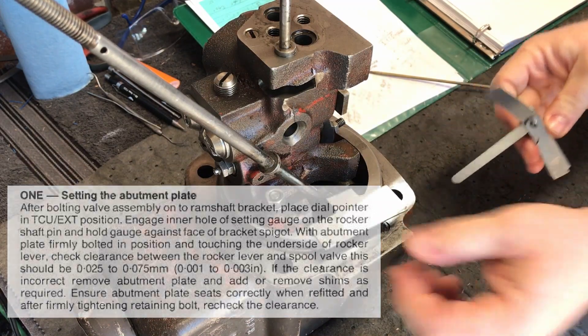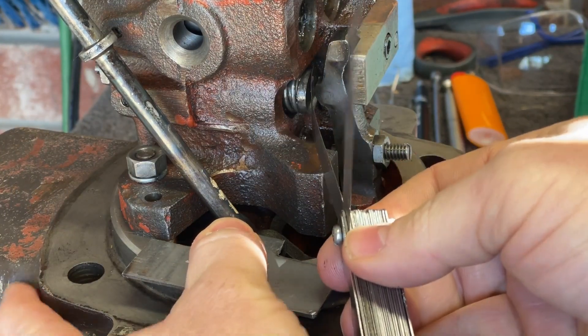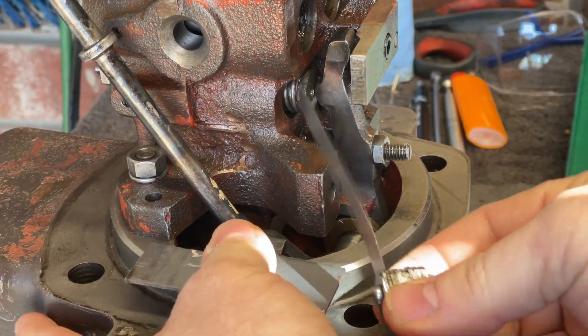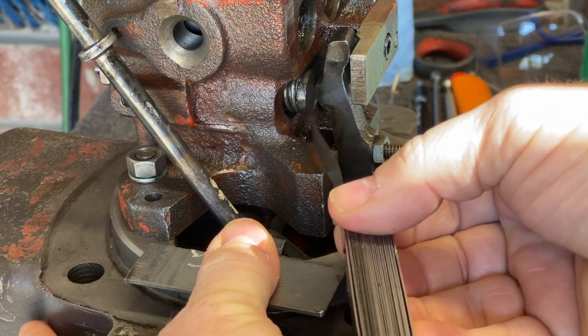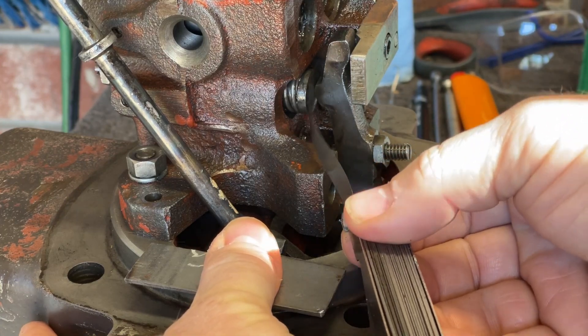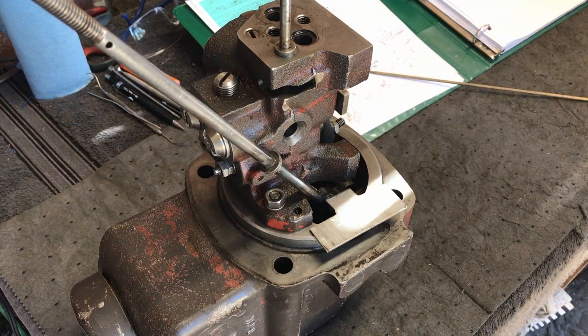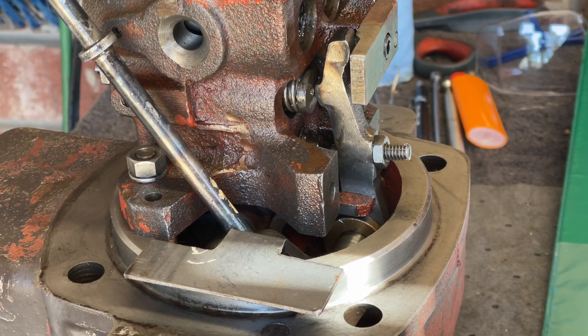I've got some feeler gauges here. This is a 2 thousandths feeler gauge and I just can't quite get it in there. I have a 1.5 thousandths feeler gauge, and look — it goes right in between the spool valve and that arm. I'm right in tolerance. In that previous video where I said I was confident that my abutment plate was shimmed correctly, well now I'm absolutely confident that everything associated with the abutment plate is correct.